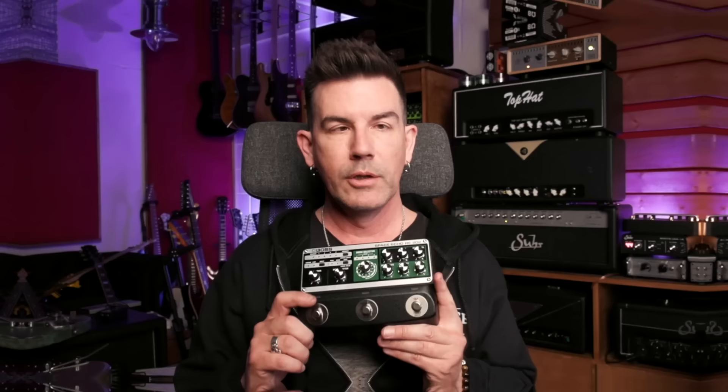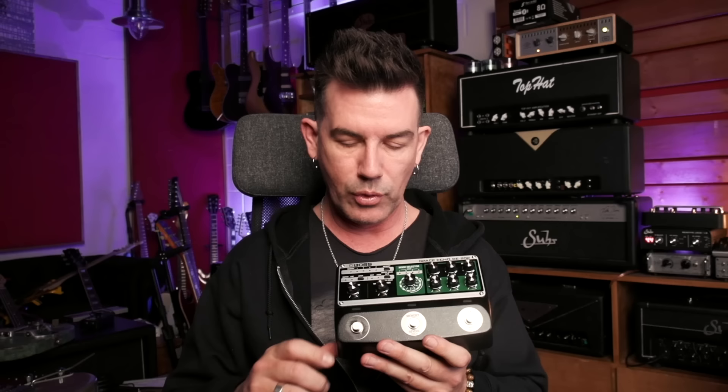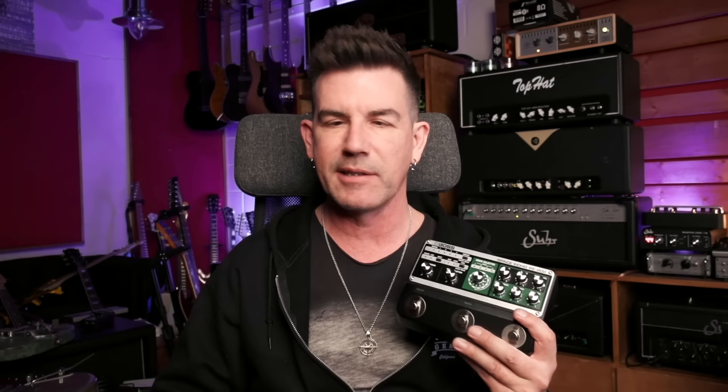Thanks for watching my video on the Space Echo RE-202 from my friends at Boss — a faithful recreation of the good old RE-201 Space Echo, a fantastic tape echo and reverb unit. I love delay. If I had to have one pedal only on my pedalboard, it would probably be a delay because I like to get distortion out of my amp anyway. This one I would be very happy with as my sole pedal, as long as I have a tuner too. Great job, Boss — this thing sounds amazing. Check it out further via the link in the video description below. Please hit subscribe and the bell so you get an alert when I put out a new video. Thanks and take care.